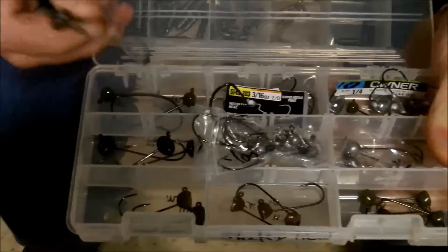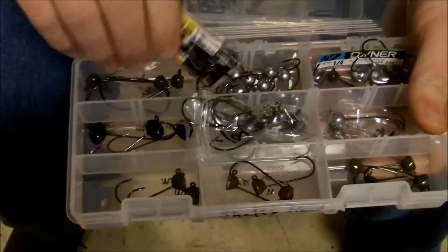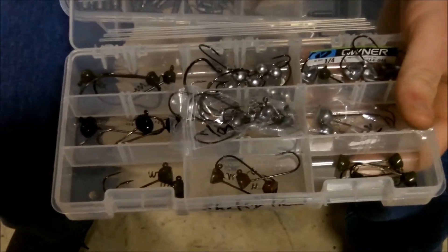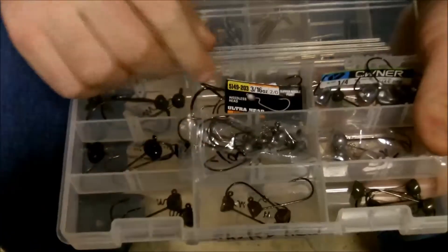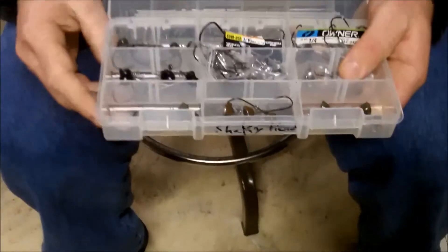I keep the football head ones in here too — they're all the same for me. I also keep the package, that way I know what I have here. It just helps me stay organized quicker on the boat. That's basically it for shaky heads — stay tuned for the drop shot and bullet weight.